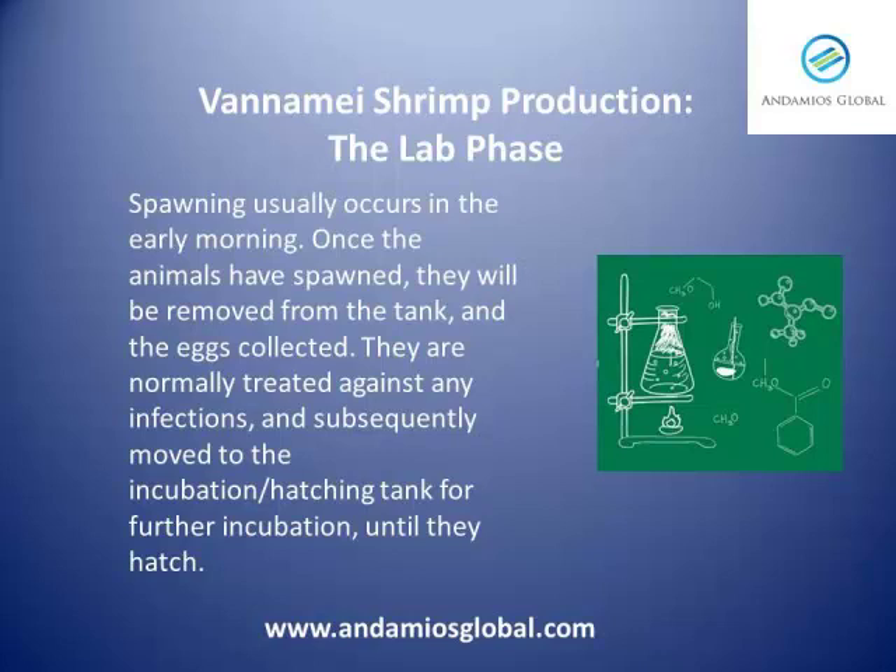Once the animals have spawned, they will be removed from the tank and eggs collected. The eggs are normally treated against any infections and subsequently moved to the incubation hatching tank for further incubation until they hatch.